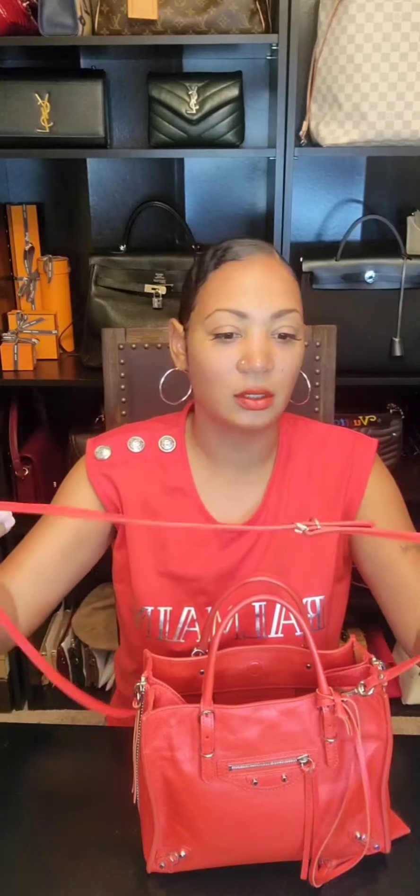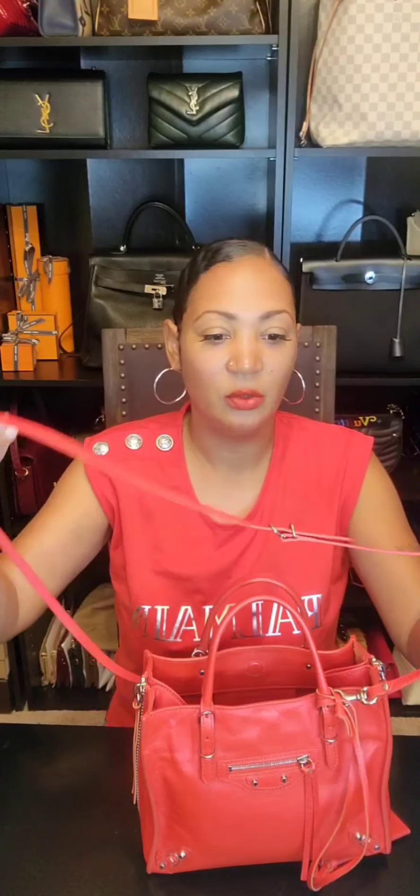There's the regular Balenciaga mirror — I just let it hang when I wear it. This is an adjustable, removable strap; you can see the holes — it has five holes. I have mine on the longest setting because sometimes I wear it crossbody. When I wear it top-handle and let the strap hang, I let the mirror hang too. But if I'm going to wear it crossbody, I put the mirror up so it doesn't rub against my clothes and cause color transfer.